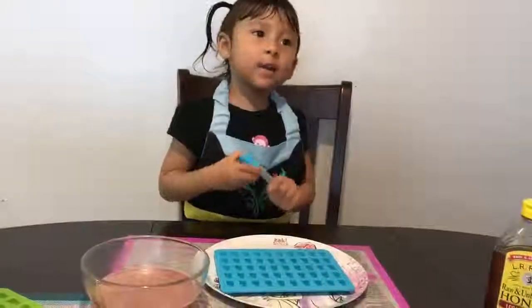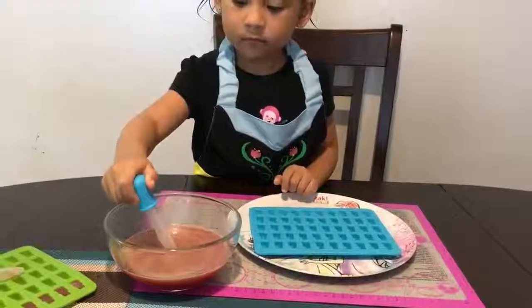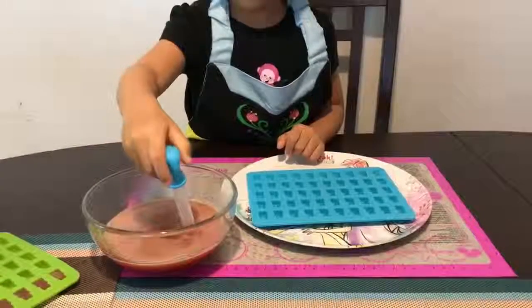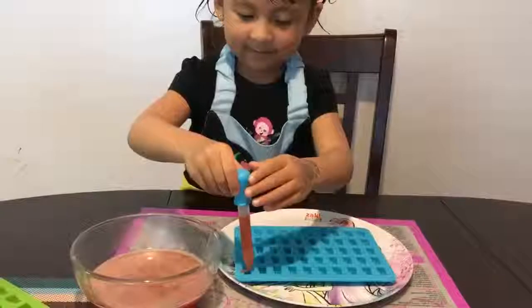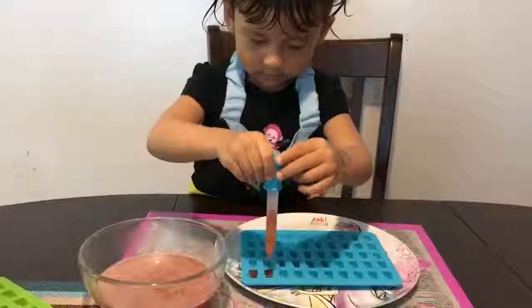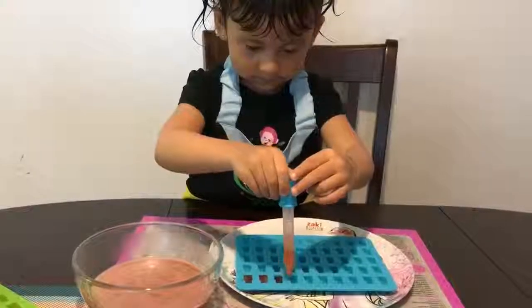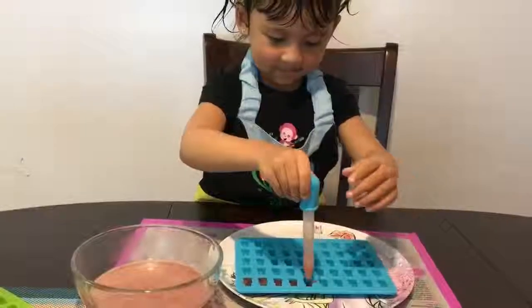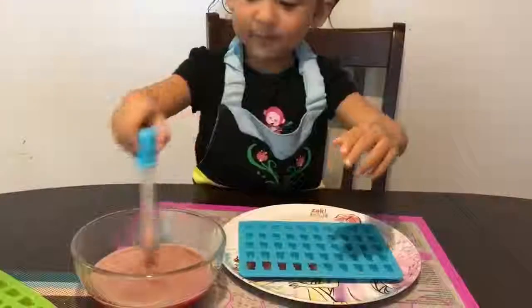Let's make gummy bears! Go ahead, careful. You gotta press this first. There you go. Put it there. Not too much. Next one, let's put it on.